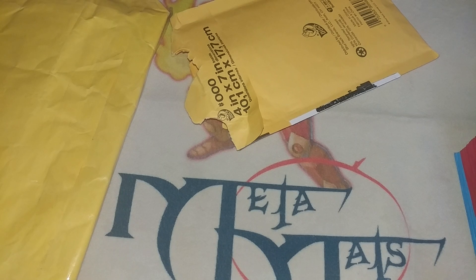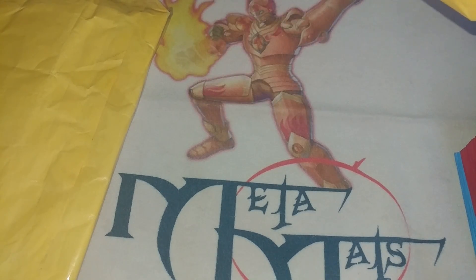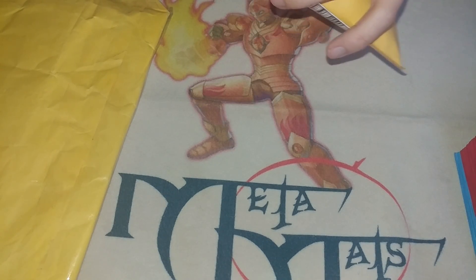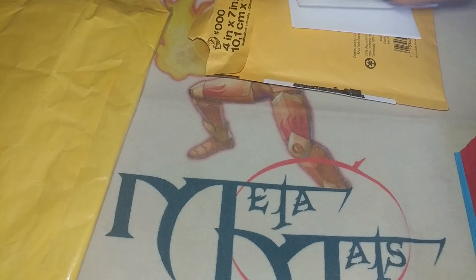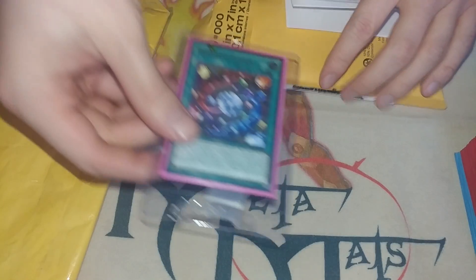I have been waiting for these for years — well, months even. I say years because I think this card always should have been printed in higher rarity, but I say months because it's been announced for a while. It was the first card out of the OTS pack that was announced.